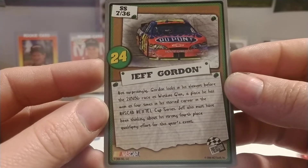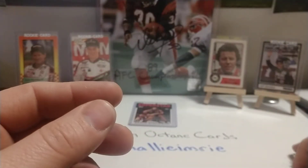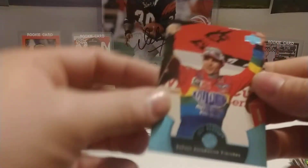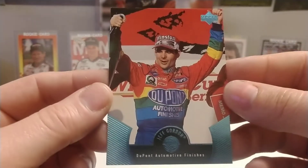We have an insert from 2007 Press Pass — this is a Snapshot set. I always liked all the Snapshot insert sets that Press Pass had; they got really innovative. Some of them look like little Polaroid pictures, some of them look like little digital cameras. Press Pass was very innovative and creative with the way that they did their Snapshot inserts.